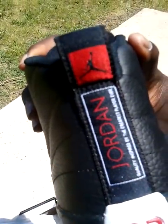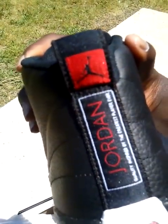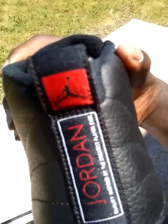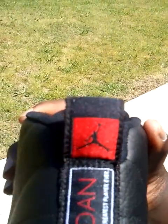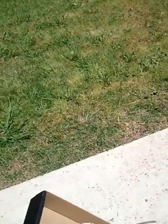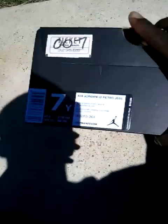You got the 23 right there, and the Jordan label which says 'inspired by the greatest player ever.' You got the Jumpman logo. I'm not going to show you the insole because I don't want to remove the creasing, but I'm guessing the insole is black with the white Jumpman or red Jumpman.